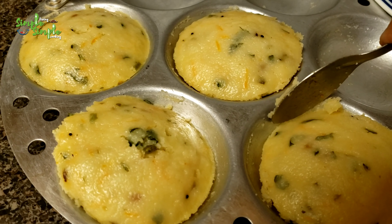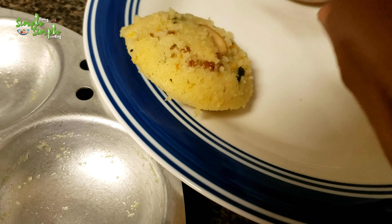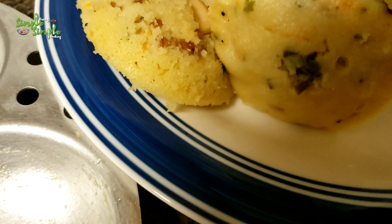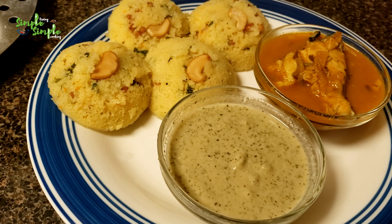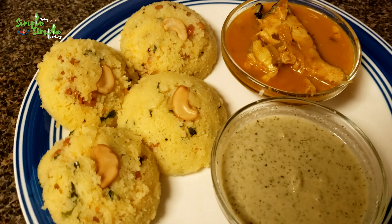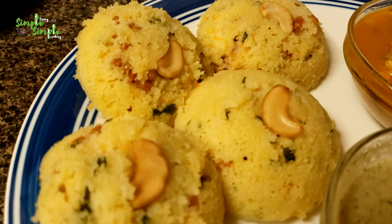I'm removing it onto a plate. Hotel style idli is ready! I had also prepared peanut chutney as well as fish curry. Hope you all enjoyed cooking with me. Do prepare the rava idli in hotel style and enjoy it. Let me know how you liked it. Thank you so much for watching — please don't forget to like, share, and subscribe to our channel, and press the bell button so you get all our updates in your notifications. Thank you!